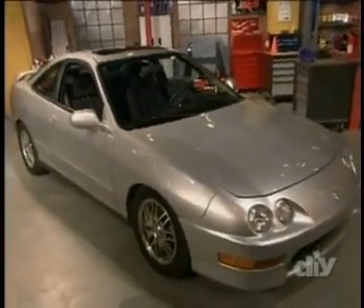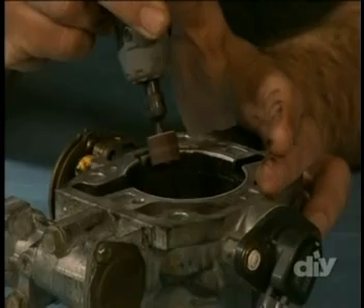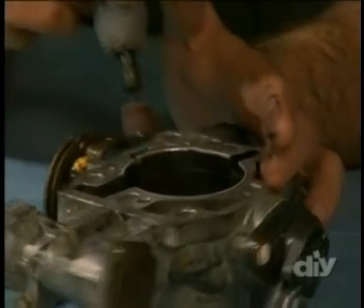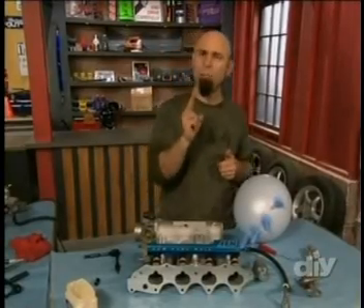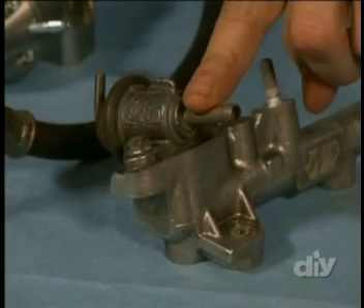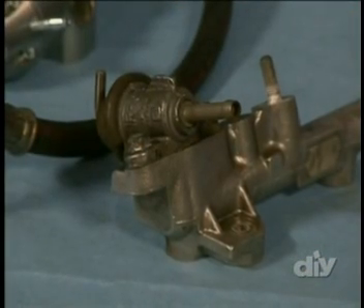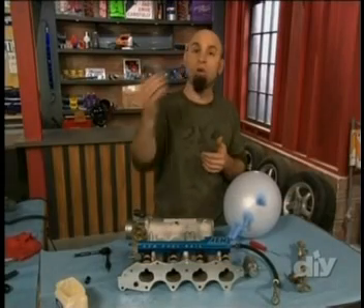Welcome back to Tricked Out. I'm Andrew Tottolis. Today I've been souping up an Acura Integra with some high-flow air and fuel system upgrades — the idea is to get more air and fuel into the cylinders for a bigger bang and more power. I've already pulled out the old intake manifold, ported out the old throttle body to match the new manifold, and installed a high-flow fuel rail to give more go-juice to the injectors. But there's still a bottleneck in the fuel system in the form of the fuel pressure regulator.